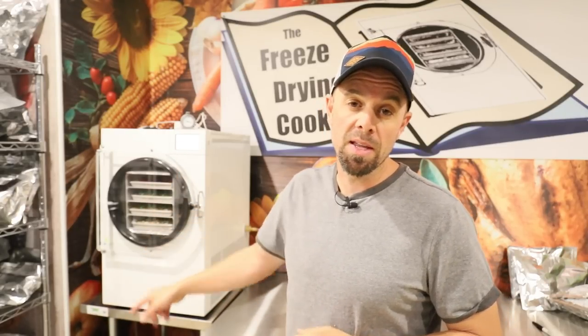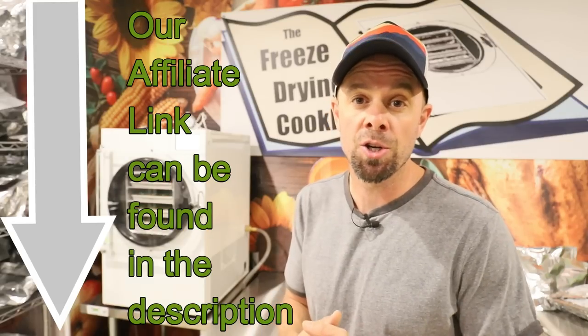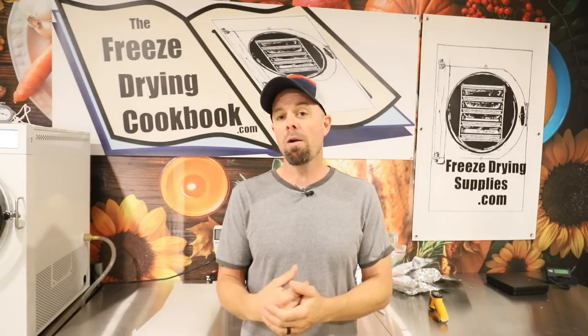If you're ready to purchase one of these machines, please consider using our affiliate link to let Harvest Right know we sent you there. They send us a small commission, which we use for giveaways in the groups, to keep YouTube content coming, and to develop new products for freezedryingsupplies.com. We are trying to streamline the freeze drying process and make it as easy and painless as possible — we have lids for trays, dividers, pre-cut parchment, tray stackers, mylar bags, oxygen absorbers, and silicone tray liners.